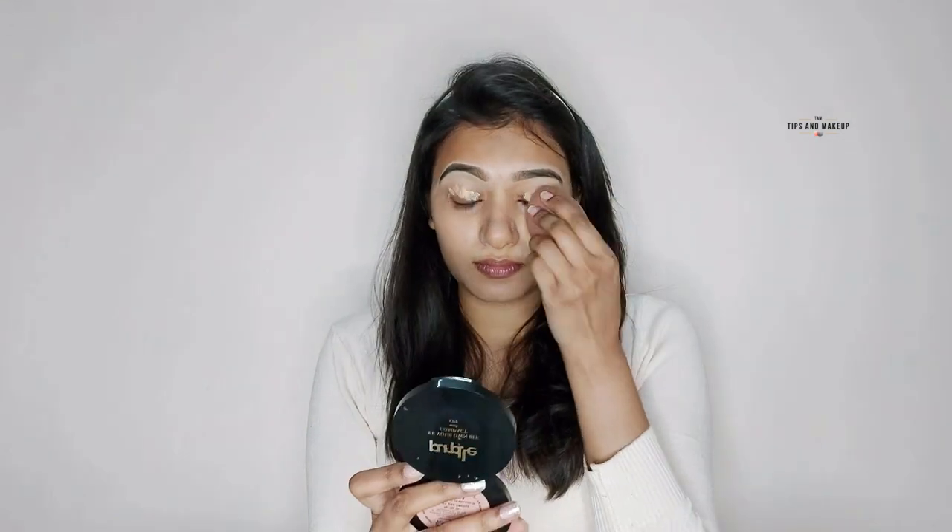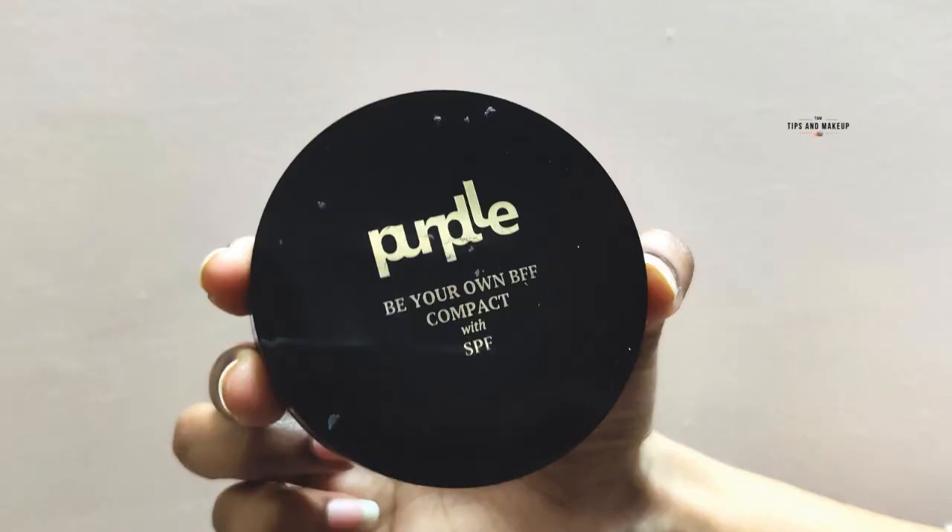For concealer I'm using the Wet n Wild Cover All Concealer palette. I apply it with my fingers and blend it for a medium coverage. For my eye base I use the same concealer, applying it with a wet beauty blender. Then I set it with purple compact powder in the shade Honey Self-Care 2.